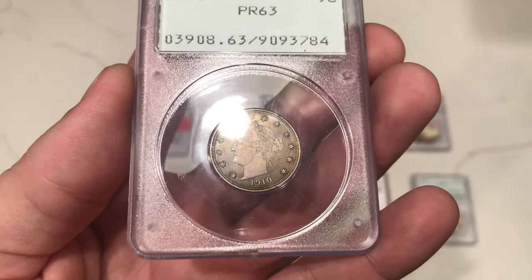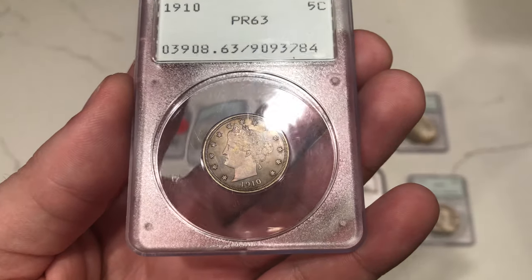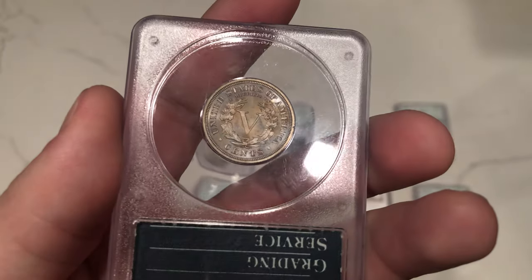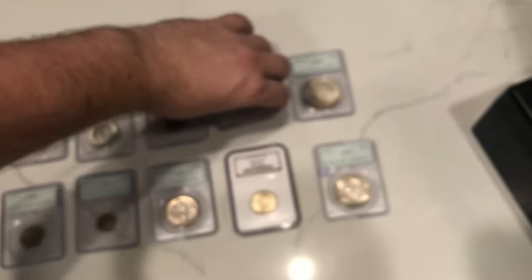Same thing with this one — it's a 1910 proof 63. Just super unattractive, almost looks like an impaired proof. You can see the darkness on the stars; I don't know if it's been cleaned or not. It's something that I don't think would ever sticker in my opinion, but definitely good to learn from.